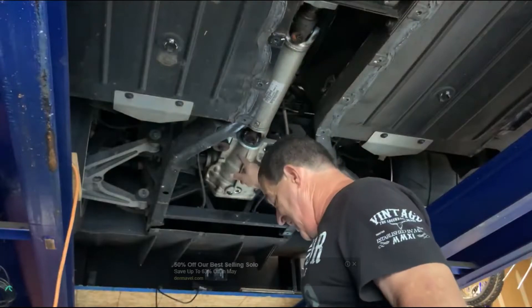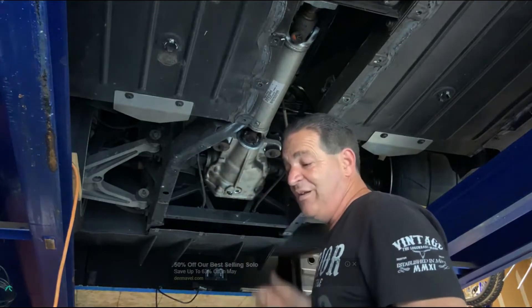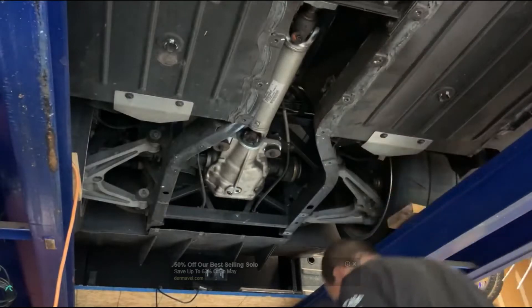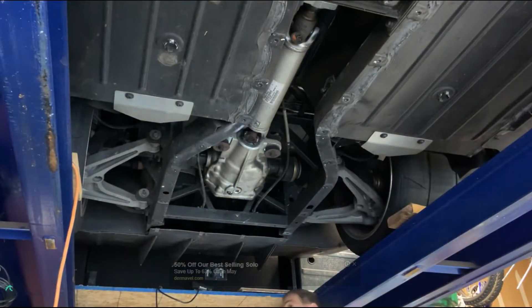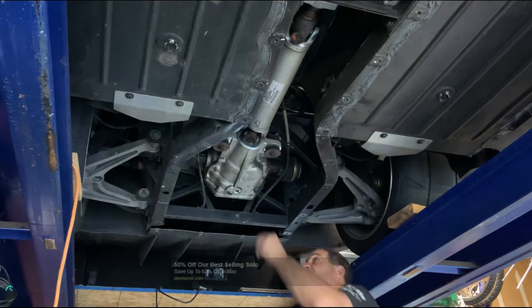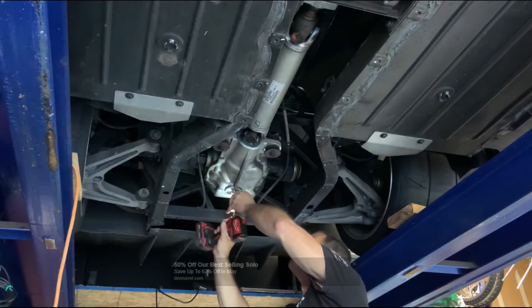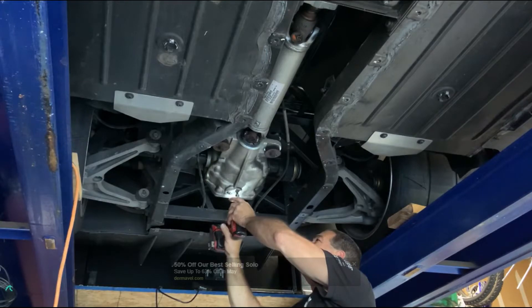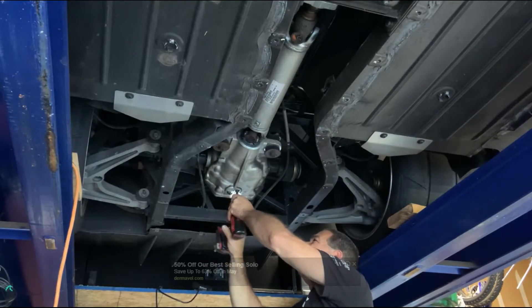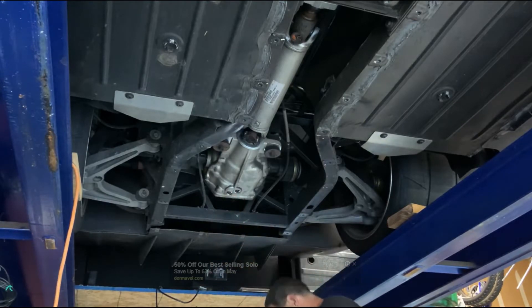When you get it in there and it starts coming out, you know you're full. That's what I'm gonna do. At this point we're pretty much done. Let's close it up. That's it — done.